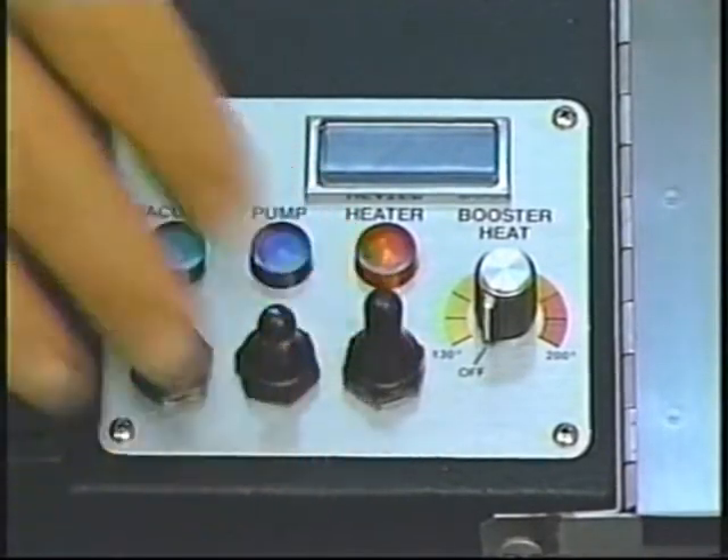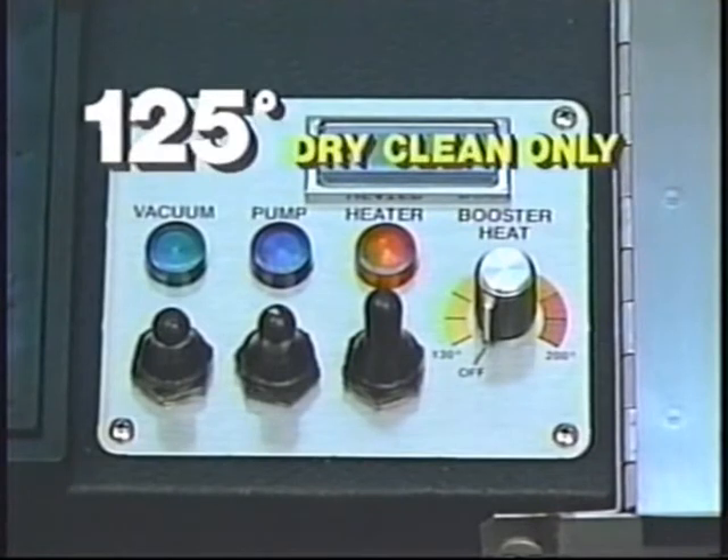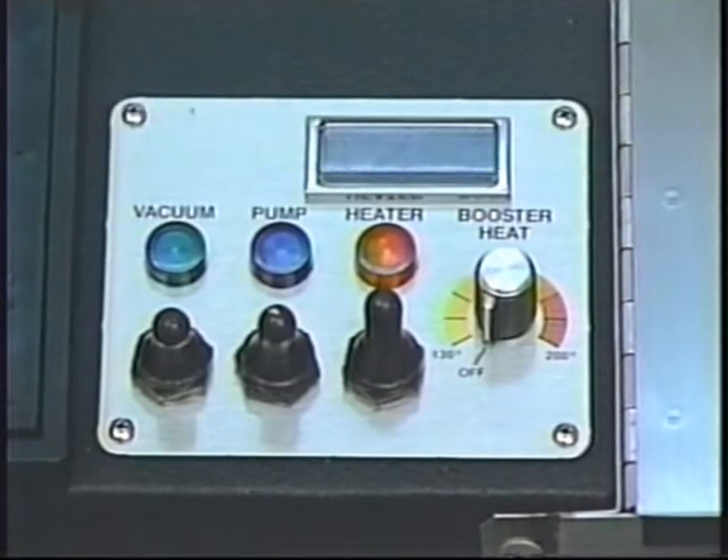With the heater switch on, you're automatically at 125 degrees. This is for dry cleaning only. We don't want you to dry clean above 125 degrees for safety.